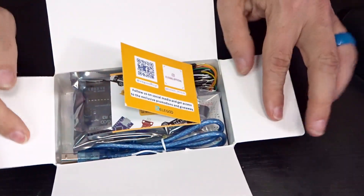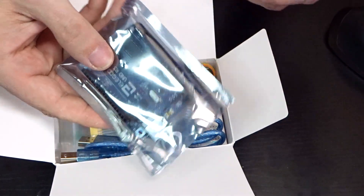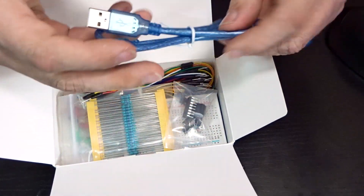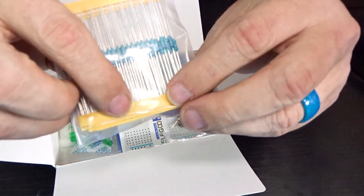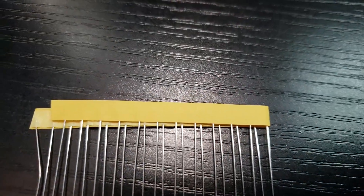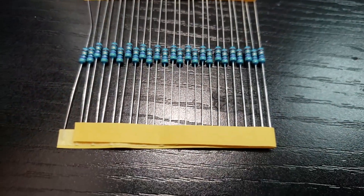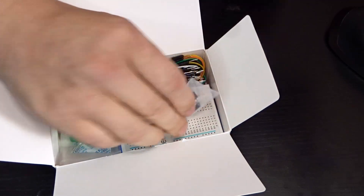Let's open this up a little further. There's a little thank you card giving you more information about them - that's cool. There's our data cable, and here are those 120 resistors. What's nice about these - and hopefully you can see - is that they are labeled. Sometimes you'll run into resistors that aren't labeled and that's a real pain. I've found a website where you can type in the color codes and it'll tell you what the resistance value is, and I'll put a link in the description.